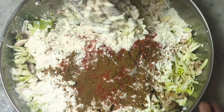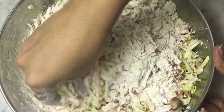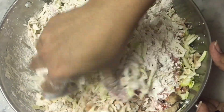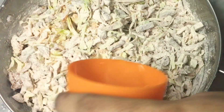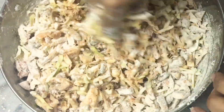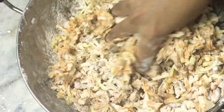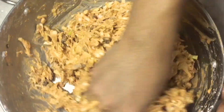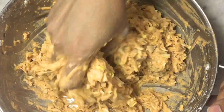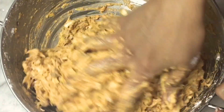Mix it all in — I will mix in all the mushrooms and cabbage a little bit. Add the soy sauce and a little bit more. We use soy sauce with the mushrooms and cabbage. I mix it in a little bit.